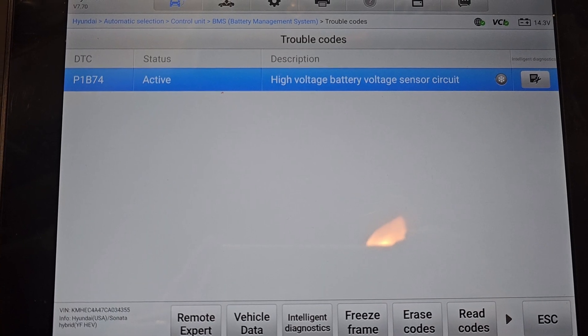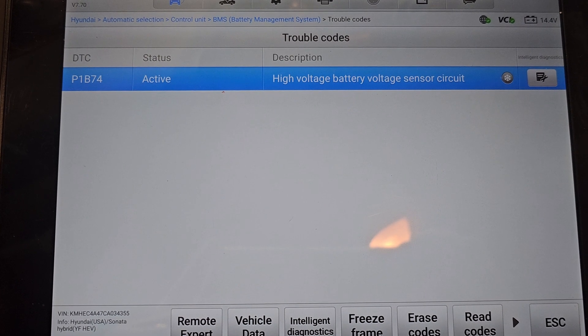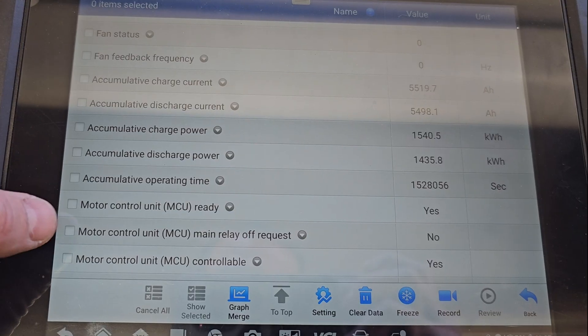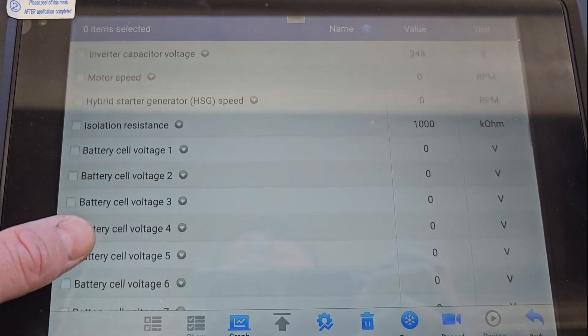After performing a scan I got a code 1B74, which is active for a high voltage battery sensor circuit. Checking out the data here, I've seen something very interesting.